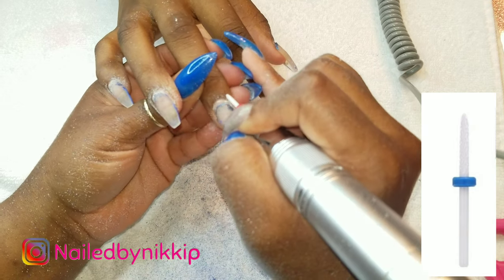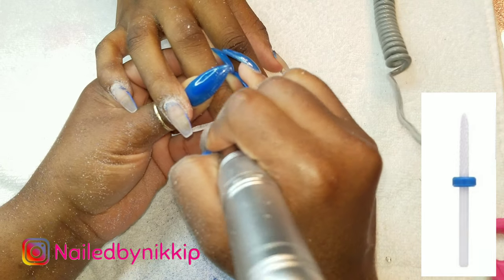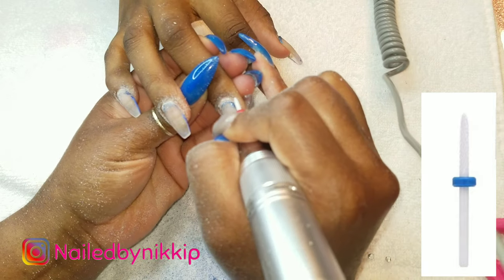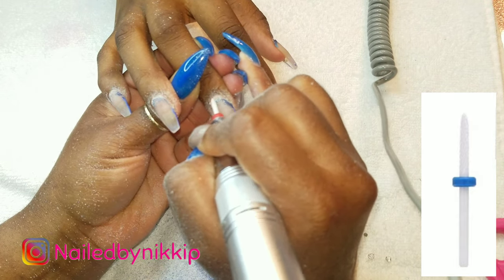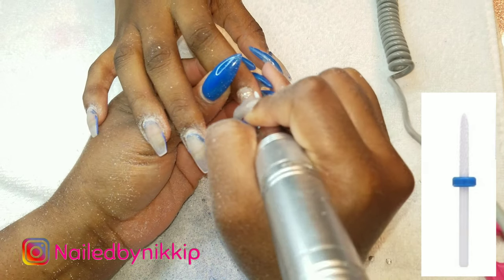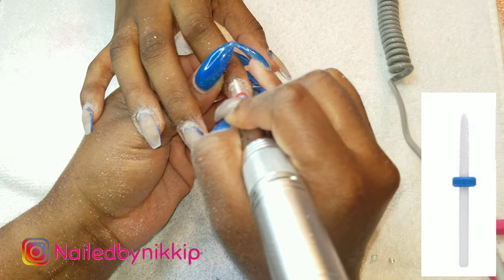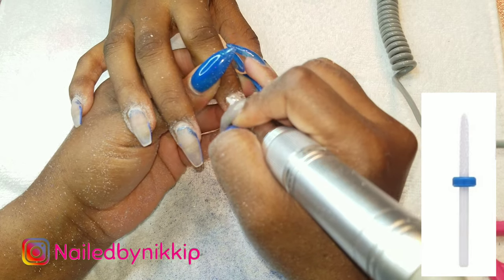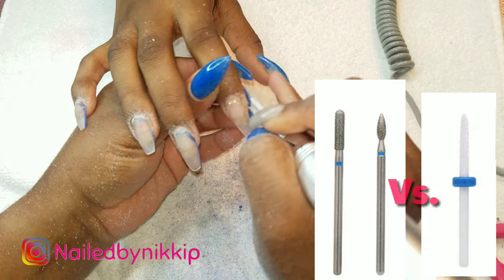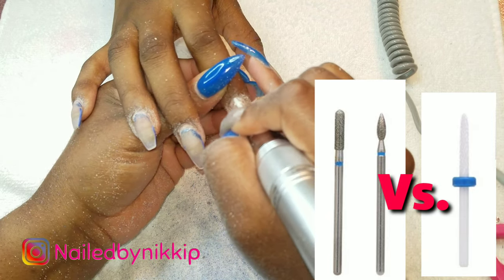The grit on this drill bit is very fine so it's not going to damage the nail plate if you use it correctly. You can definitely use it along the cuticle area like I'm doing now, but you could also use it to clean underneath the nail - keep that in mind. I know we neglect cleaning under the nail a lot of times but this drill bit is perfect for that. If you don't have a needle drill bit, don't fret, because you probably have a diamond drill bit.